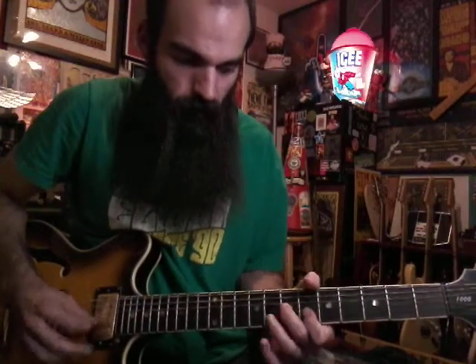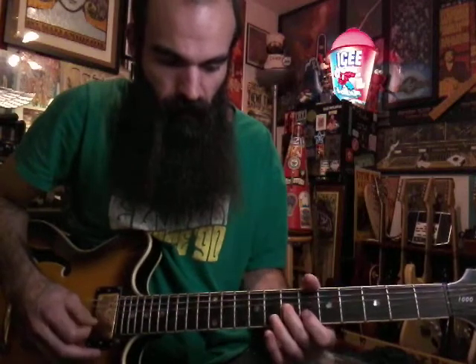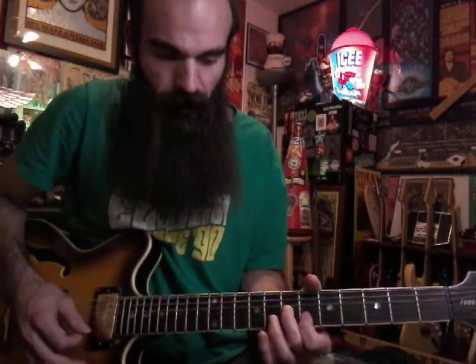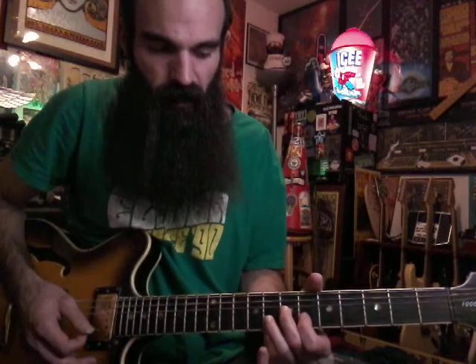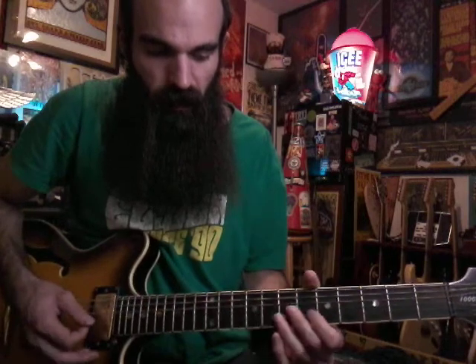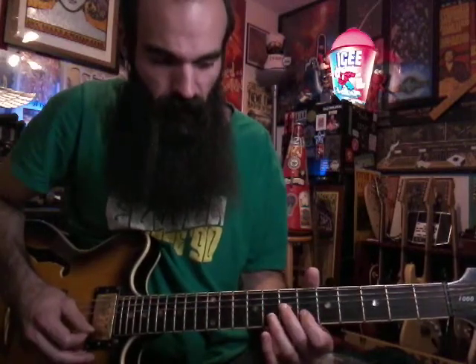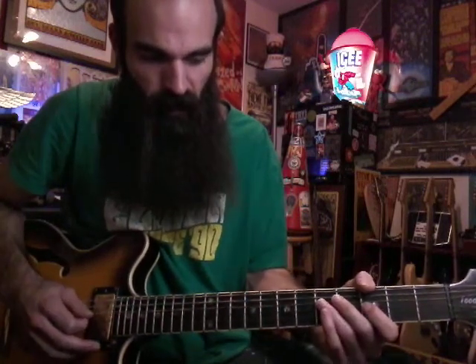Then we're going to finish it by sliding in six to seven on G, then hit seven and six on G and B together. Keep your index finger down, then hit your ring finger on the eighth fret on the B string. Then let it off and just go back to seven-six. From there, slide back from seven to five on G, then three on G, and end on five on D.